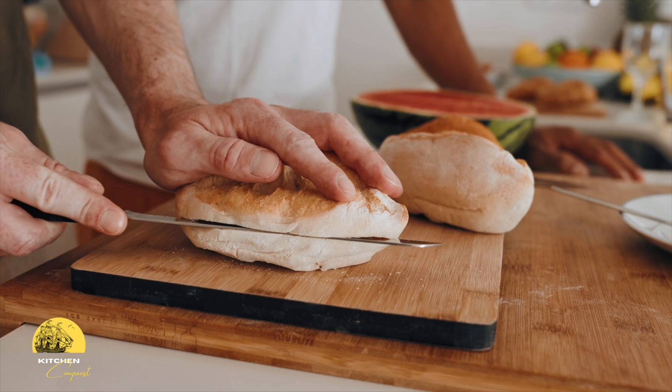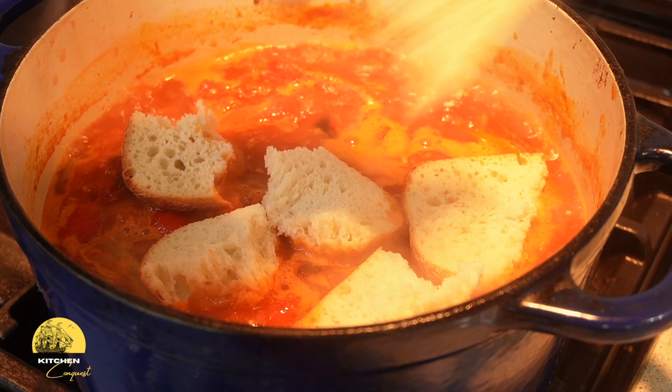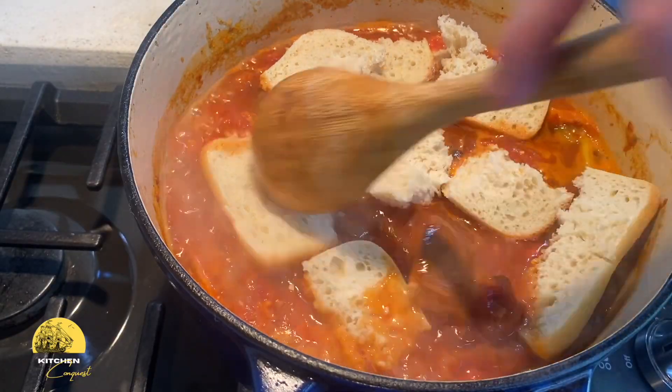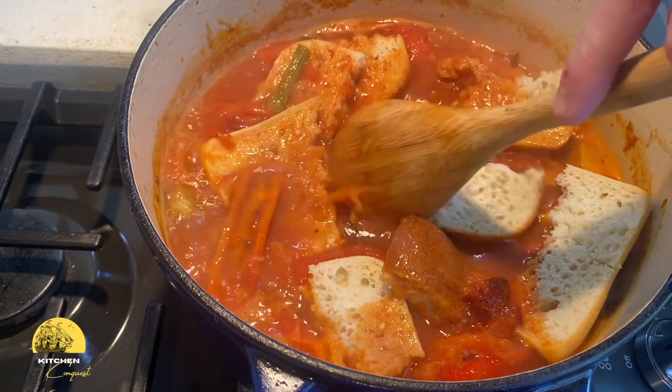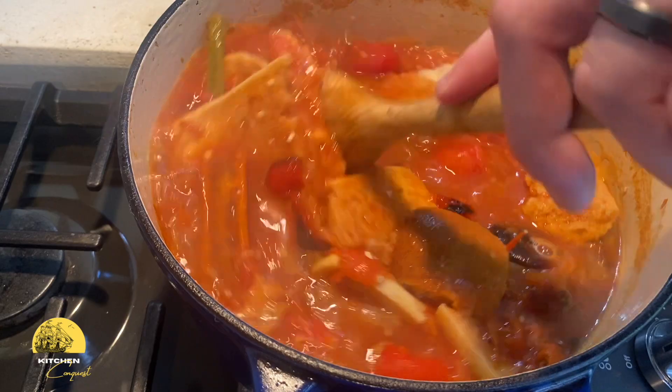We're going to simmer this bread for 10 to 15 minutes. In this video I use ciabatta, but the purpose of the bread is that it absorbs the flavors of the soup, enhancing its depth. The bread easily blends into the soup and gives it a creamy consistency. This is a great way to thicken the soup without adding a roux or starch.